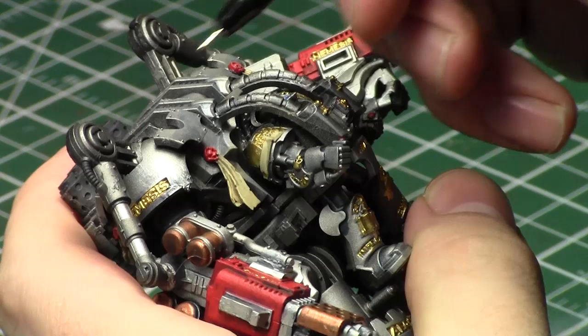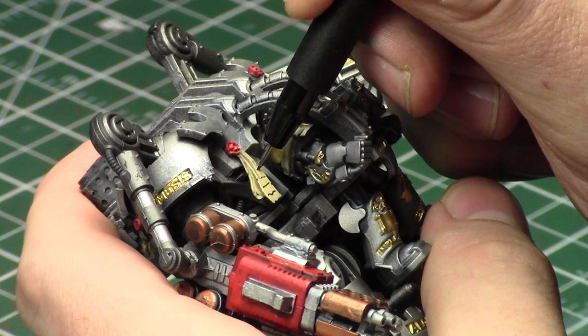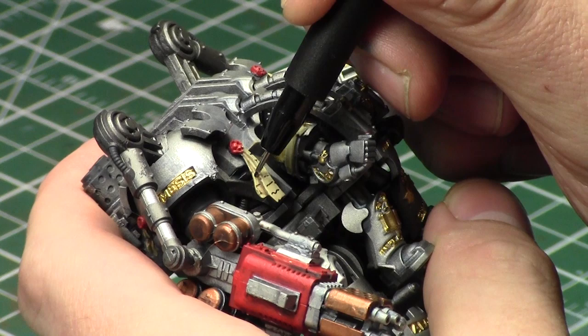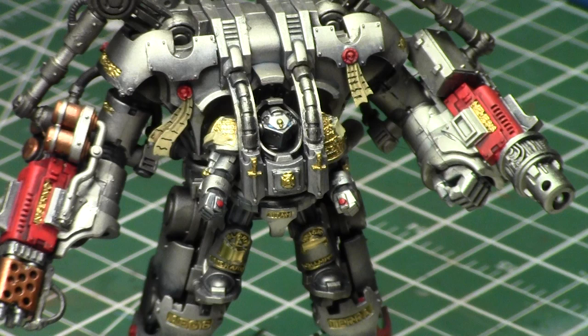The great thing about this Dreadknight is that it has such large purity seals, so it's great for this technique. Another option is to use a very fine-tipped paintbrush with ink or your own paint, but I prefer using the artist's pen because it saves a lot of time and gives you unbelievable control over the squiggly lines - it's much easier to use. Now we have purity seals with squiggly lines to symbolize writing - you can stop before this step or continue depending on whatever style you like, but either way it's a great approach.